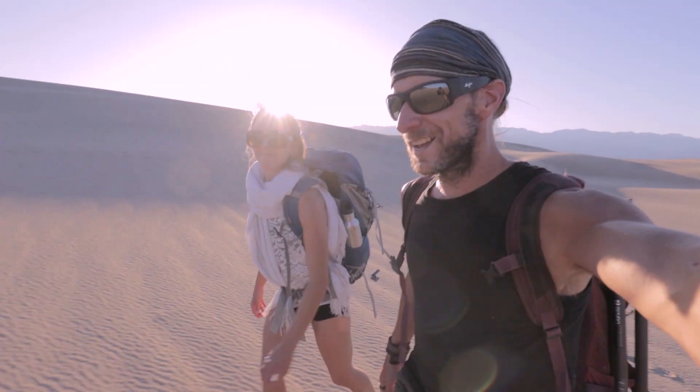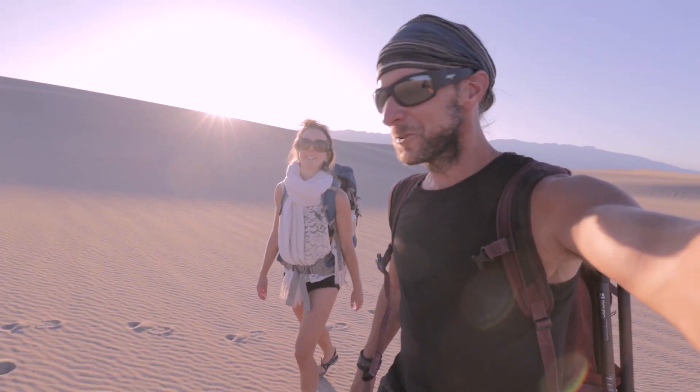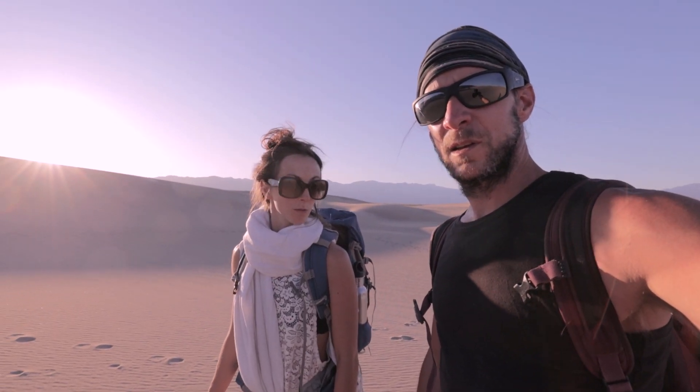Another fabulous sunset in the sand dunes. Look how lightweight we are — no tubes tonight. Tonight we're doing a video about how to roll your own tube.